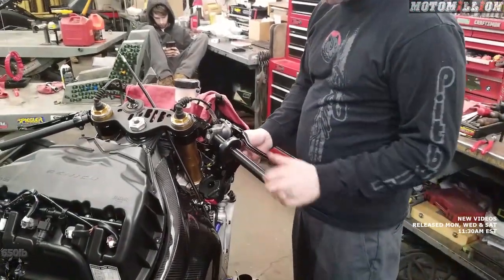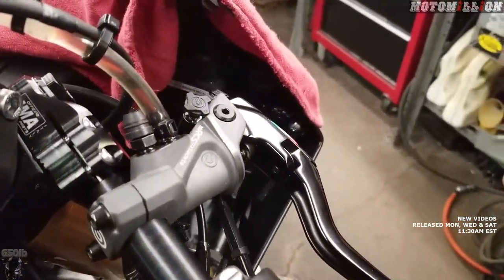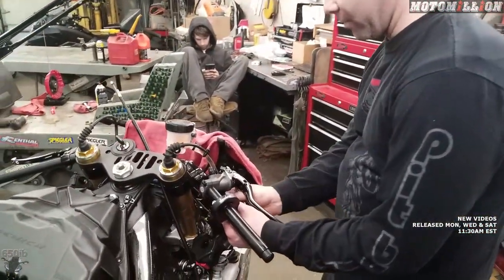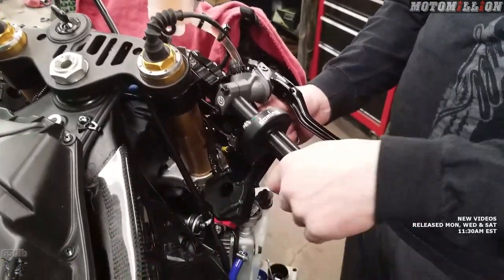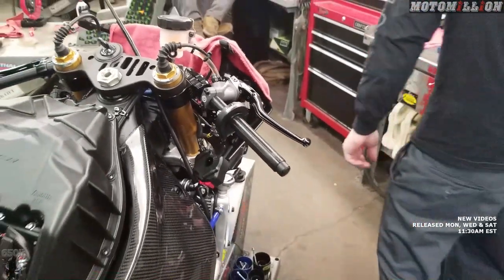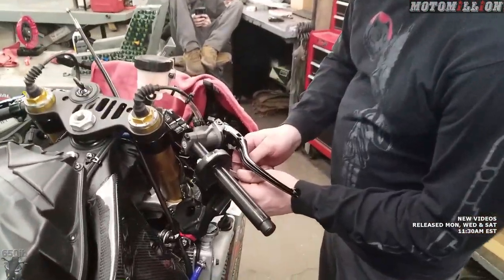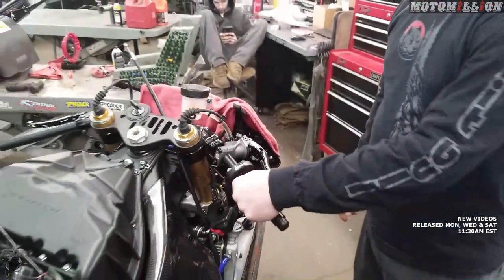If we had too much or too little throttle free play we dial it out right up here with the adjusters. That's definitely something you want to check on any new bike — it makes a huge difference. Most bikes come with way too much throttle free play. That feels good. We also have some nice Domino grips that are going to go on here too.